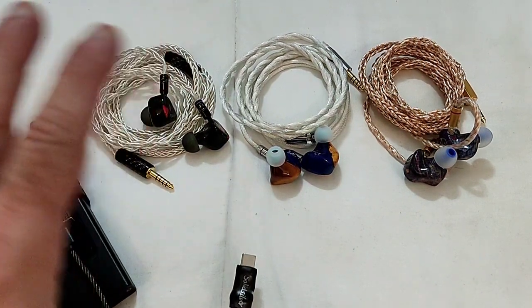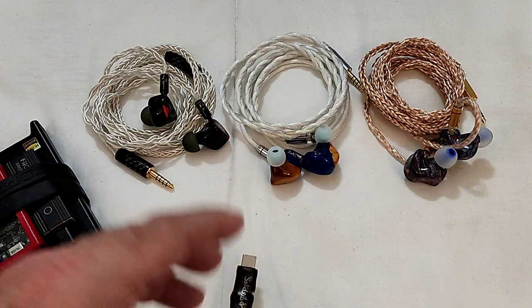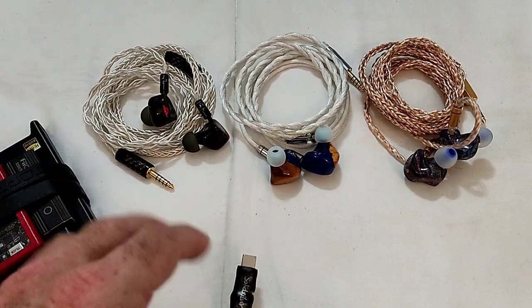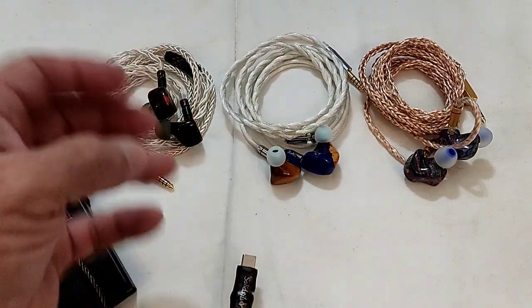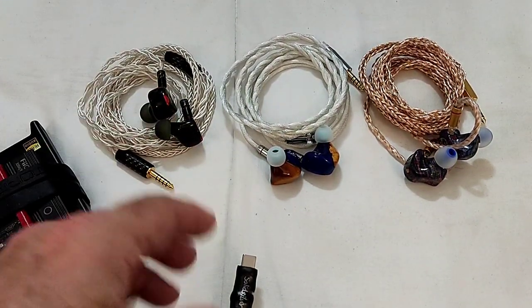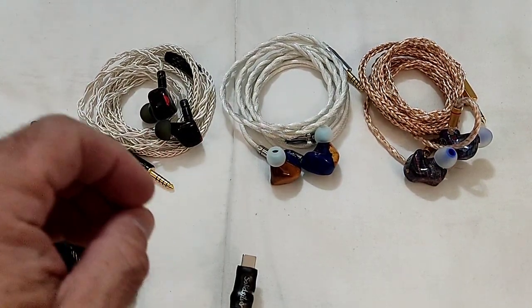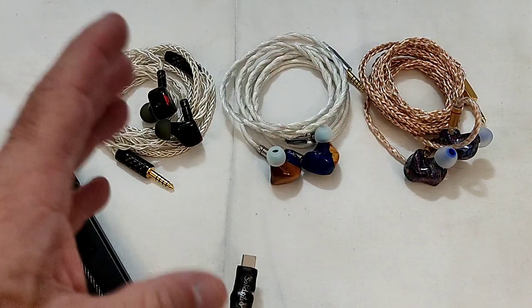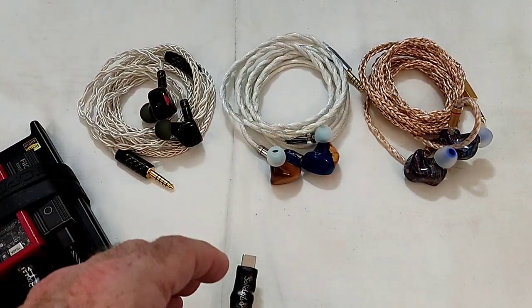It takes you for a ride — it's a hidden pleasure, honestly. I know I might seem like I'm shilling the Serial but the truth is I like it a lot. It's one of my favorite IEMs and I've got quite a few, and it's definitely one of my favorites.